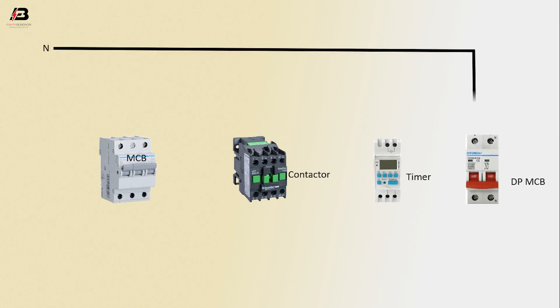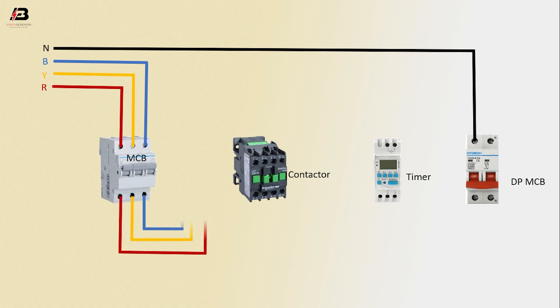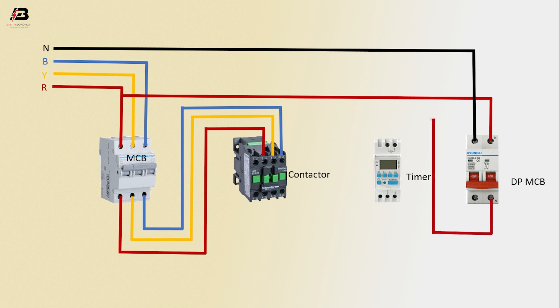Neutral connection input to DP-MCB, phase connection input to MCB, second phase connection input to MCB, first phase connection input to MCB, three-phase connection from MCB to connect contactor, first phase connection input to DP-MCB.